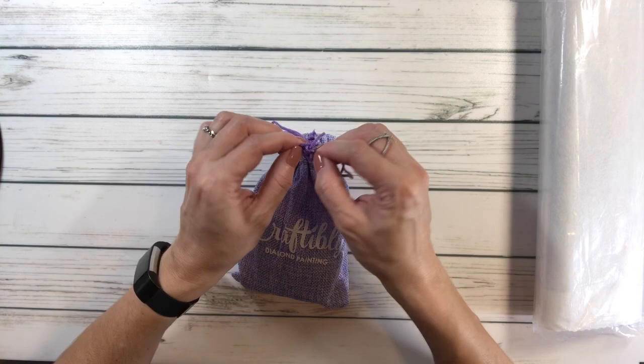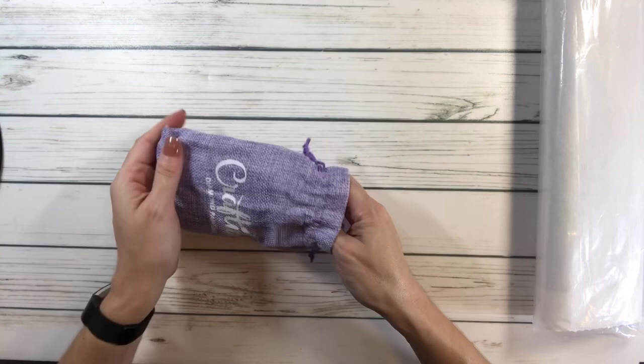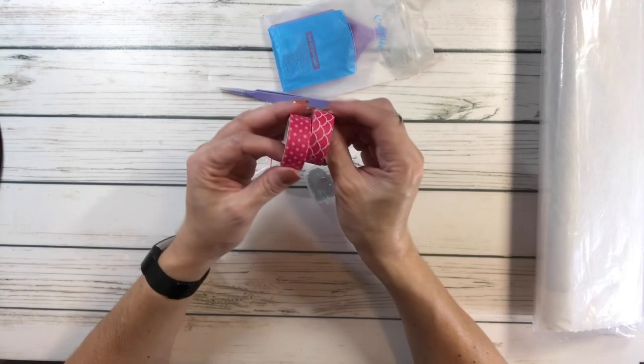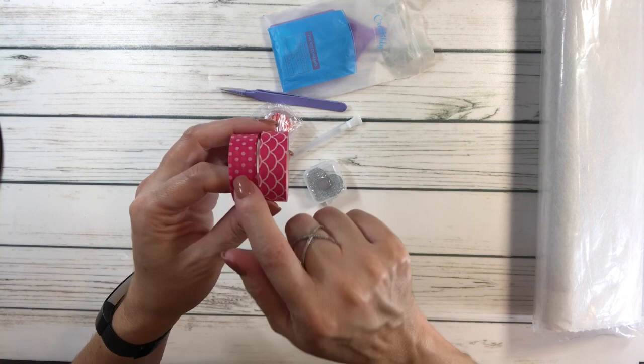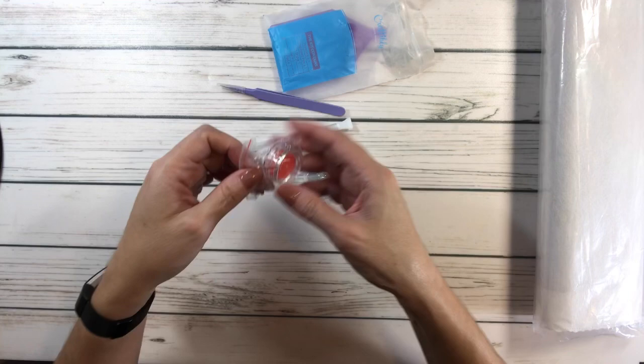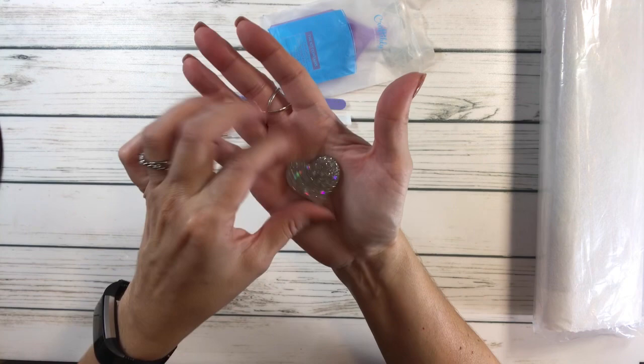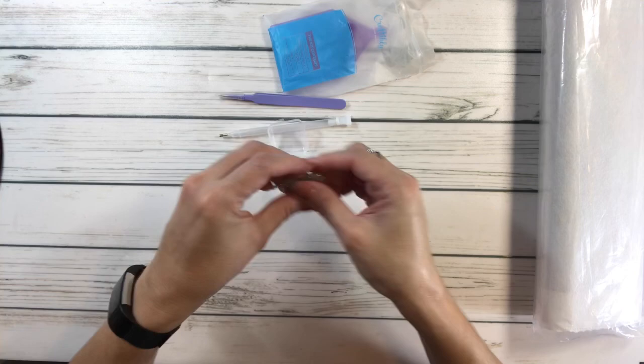There's a little knot here — okay, there you go. Let's see what's in the bag. It comes with two washi tapes — one has scales and one has polka dots, like little fish scales. Then it comes with some wax in a container. There's a cover minder in a little container and it's a beautiful heart — very, very shiny! And then very pointy purple tweezers.